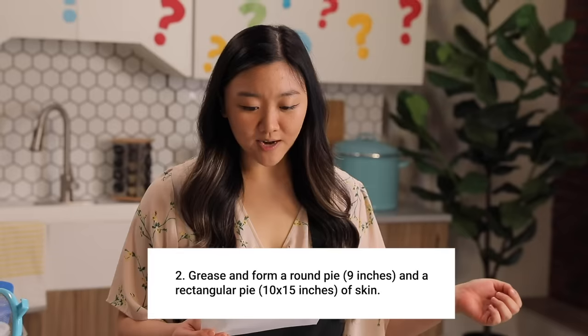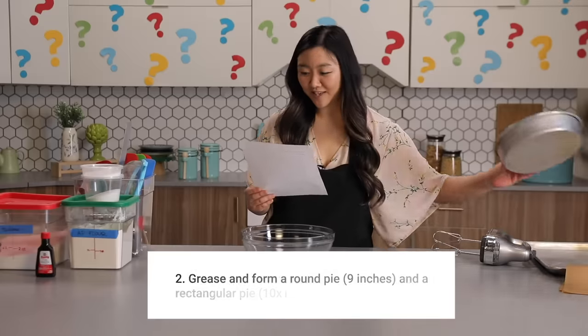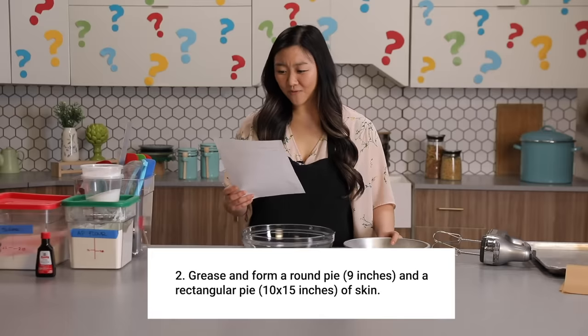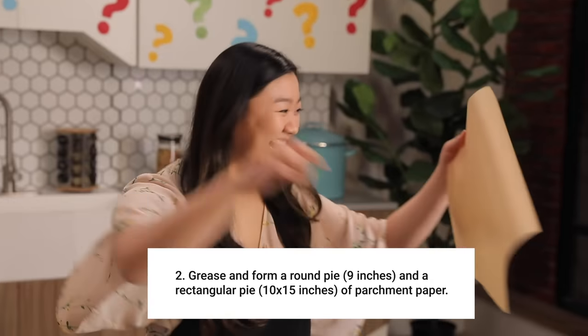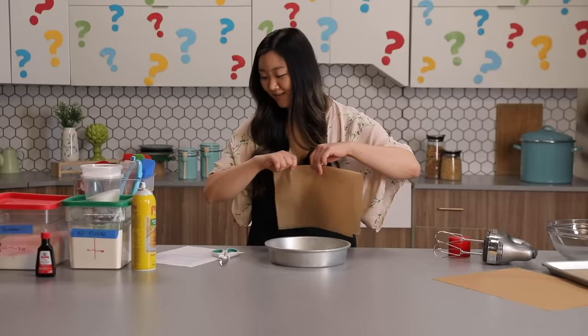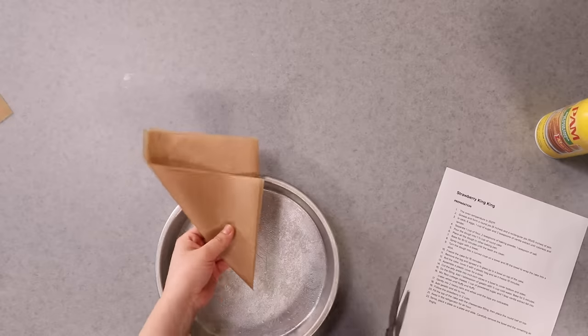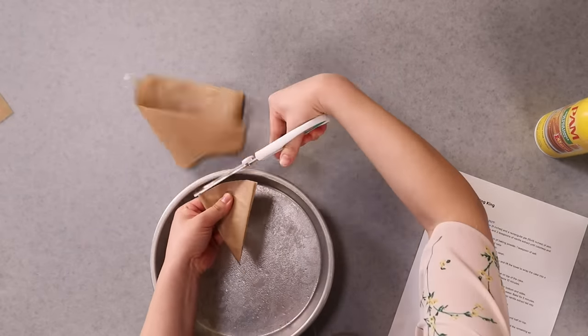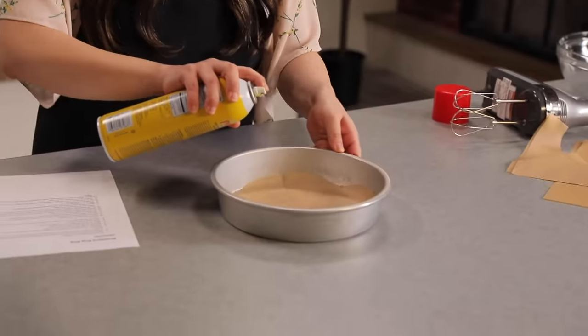Grease and form a round pie, nine inches, and a rectangular pie, 10 by 15 inches of skin. What does that mean? I have to try to figure it out. Grease and form a round pie of skin — of skin? Oh, parchment paper? Maybe? I'm impressed. Scissors. This is my least favorite part about making Strawberry King King. I'm just gonna line this up with the center. It's not perfect, but I think it'll work. I'll just grease more — more grease, more better.